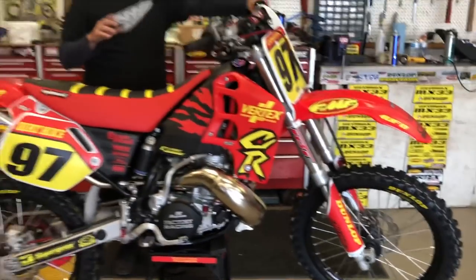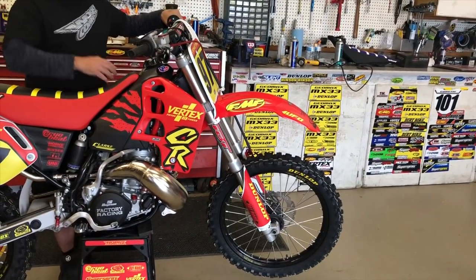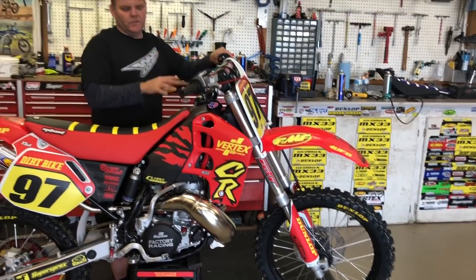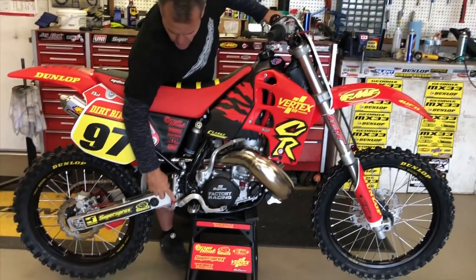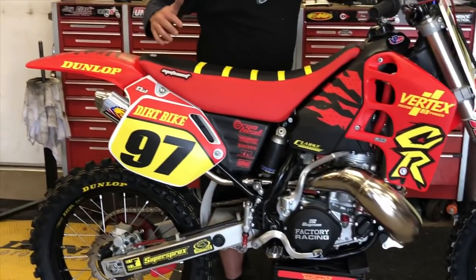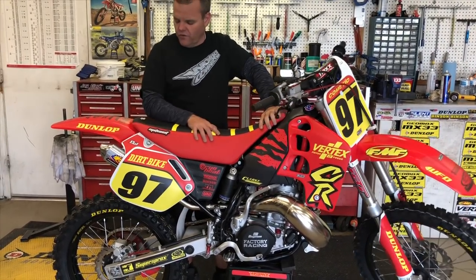For the suspension, we had to get these things redone — being 20-something years old, they're really old. We had TBT go through the suspension. Fast Company bars, and some bits for the brake. We got the rear brake set up with a Fast Company piece. Super Sprox chain and sprockets. Moto Seat did our seat cover and new foam.